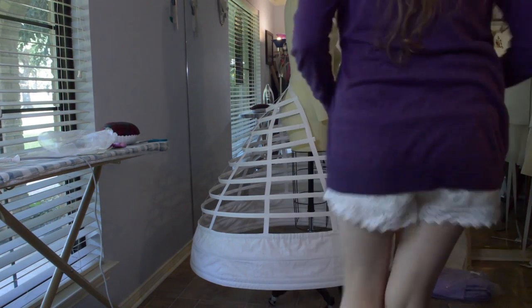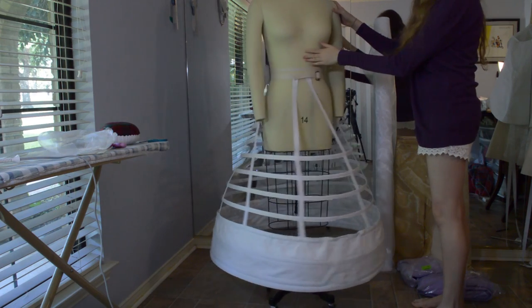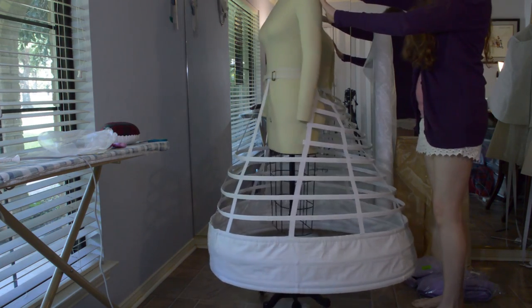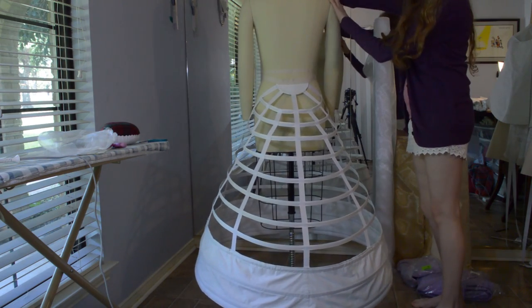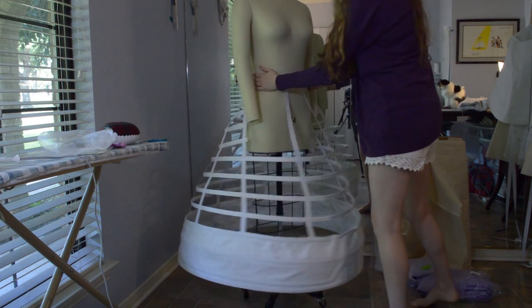I really like the shape of the hoop skirt as I feel it will give the dress the elegant look that I am striving for. I went ahead and did a full turnaround of it because I think it's really cool. I'm extremely happy with the results and even though it's a little heavy, it's a lot of fun to wear.